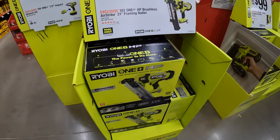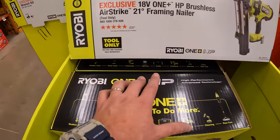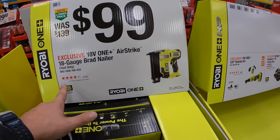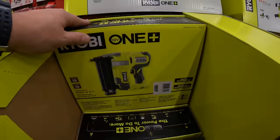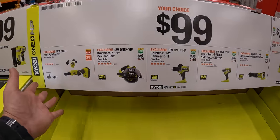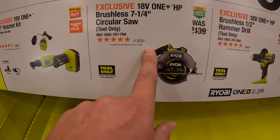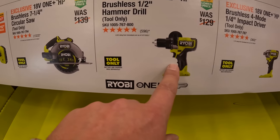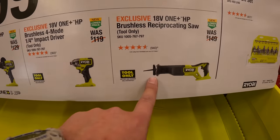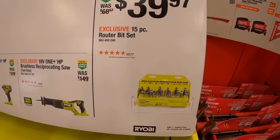They do have the new 21-degree framing nailer for $299 — Ryobi tools aren't cheap anymore but they do perform well. $199 for their 18-gauge brad nailer with AirStrike technology — I believe this is brushed, not a bad brad nailer. $100 your choice: 3/8-inch ratcheting kit, 7-1/4-inch circular saw brushless HP, half-inch hammer drill, quarter-inch hex impact driver, or the brushless reciprocating saw — I have all three of those, they're good tools.